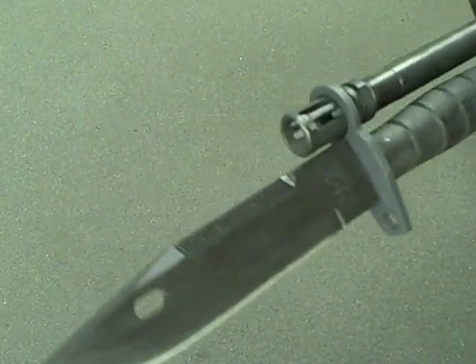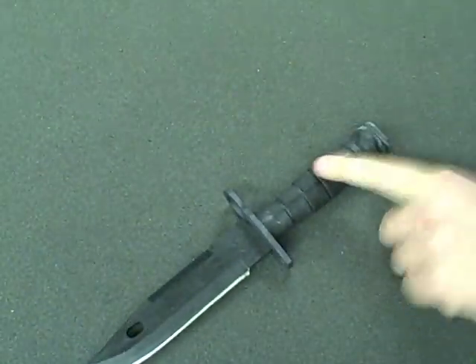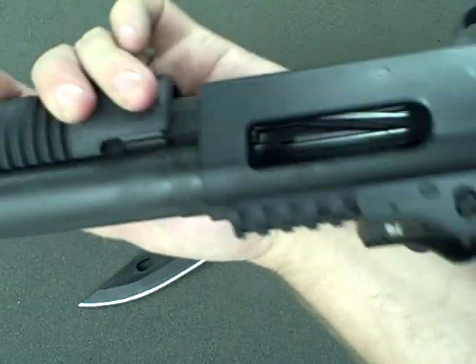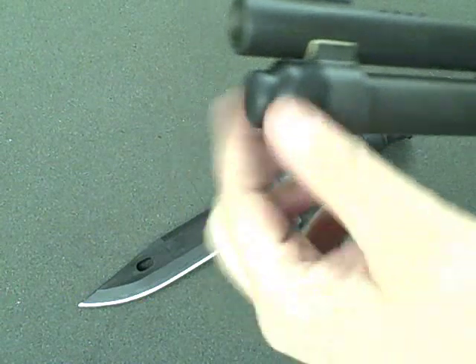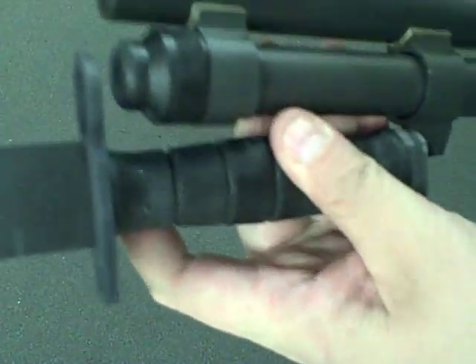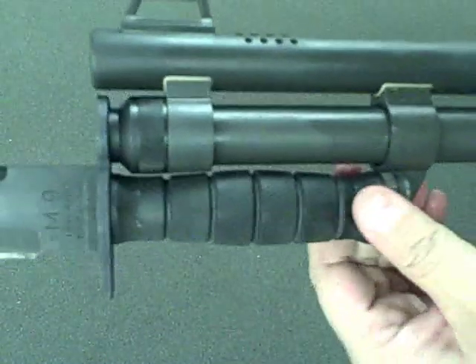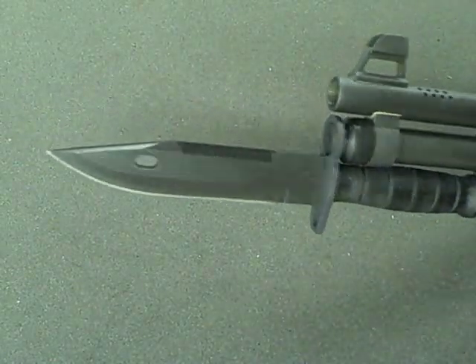Pretty neat, but it's not only for the AR-15, because actually this particular knife is packaged along with this Mossberg 590A1, which has a bayonet lug on the end. Instead of going around the muzzle, it goes around the magazine tube cap — and again it's going to go around that cap, and then it's going to clip here to the bayonet lug.